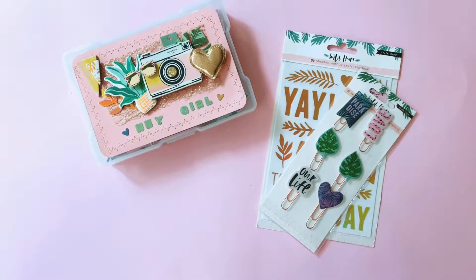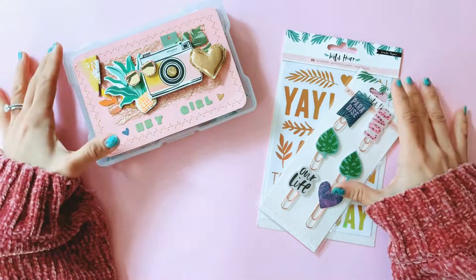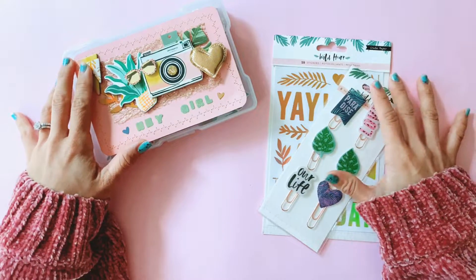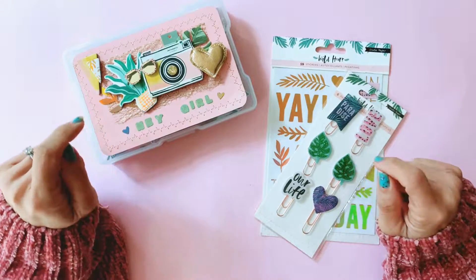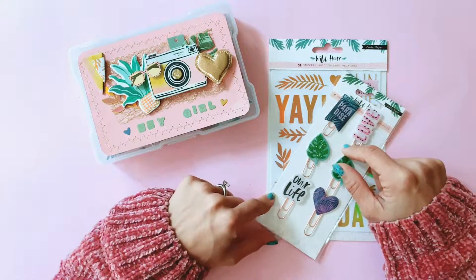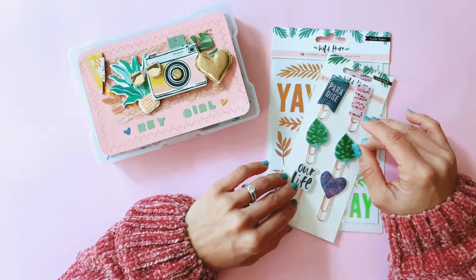Hey guys, this is Tennille from Paper Milkshake, welcome back to my channel. I trust you're all having a wonderful weekend. I'm just jumping on here to show you the cutest little mail I received from Emily. Emily is on YouTube and Instagram as Handmade with Love, and she has just sent me the cutest Wild Heart mail, which was such a surprise.